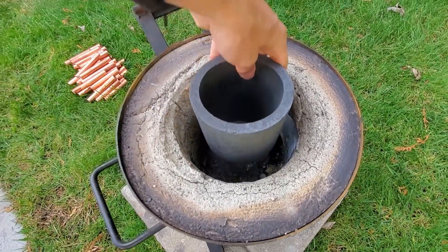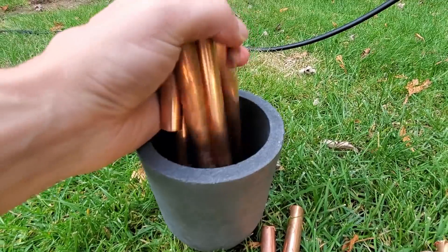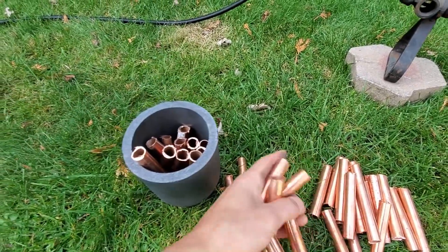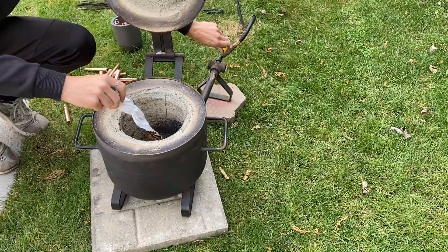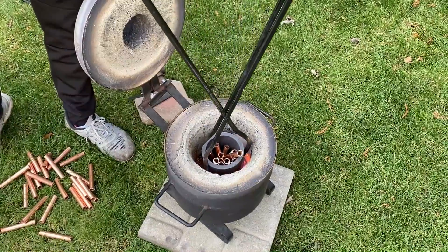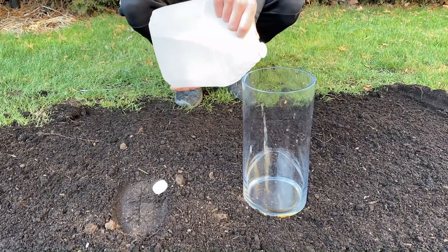It is now time to start the lava. We need to put copper inside of this bowl. It will take about 20 to 30 minutes to melt. Let's make some elephant toothpaste. Let's go.